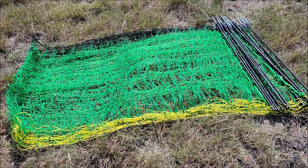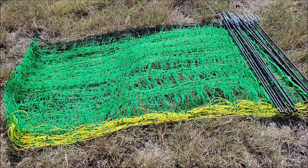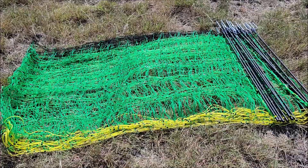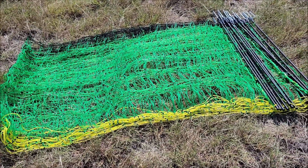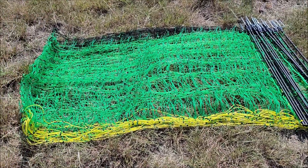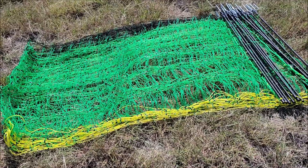We took that roll and just laid it on the ground. It had some string tying it together and one zip tie — took the zip tie off and the string, laid it down, unrolled it, and this is what it looks like. Now we have to continue unrolling and unraveling it, then we can just stand it up and push it in the ground.